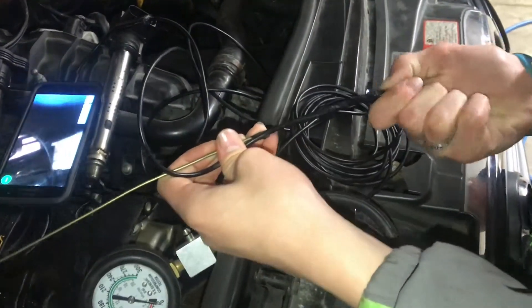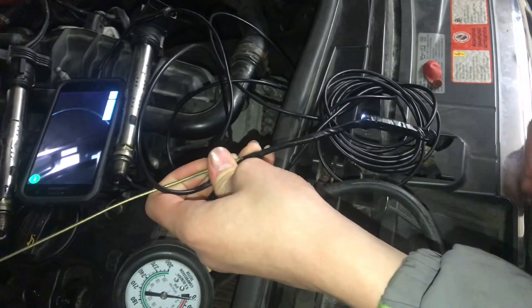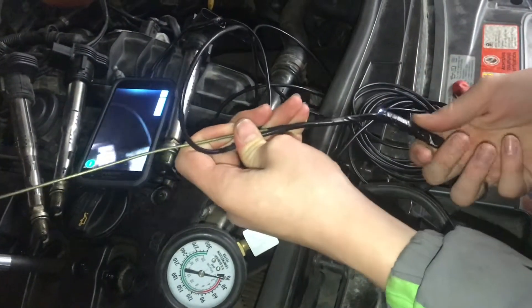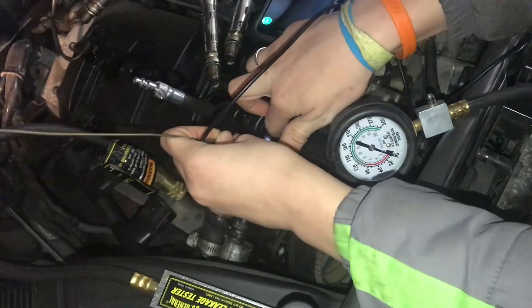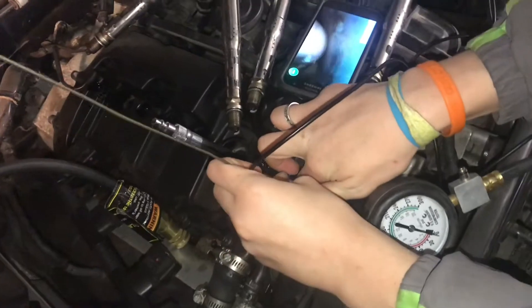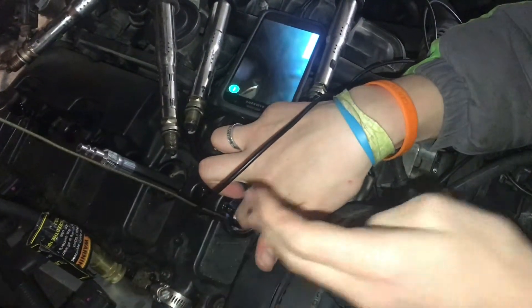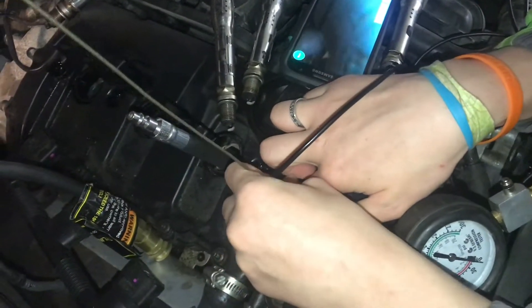I'm going to give this just a little bit of a bend so I can get a little bit more of an angle and get a better view of the valve. For a $15 or less camera, this is really doing a good job — it's doing what we need. I'm going to try sliding this back down into the cylinder. It can be a little tricky — you just have to think about which way it's pointing and work it through there.